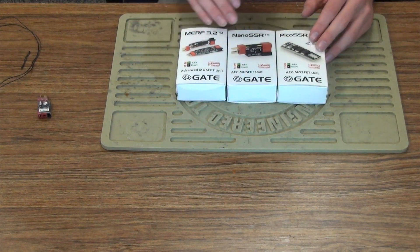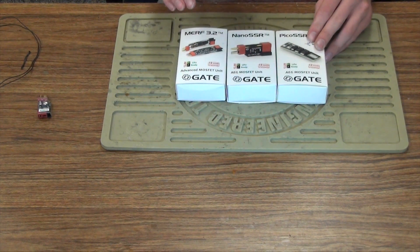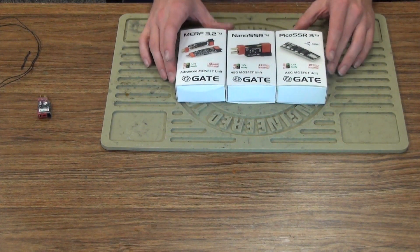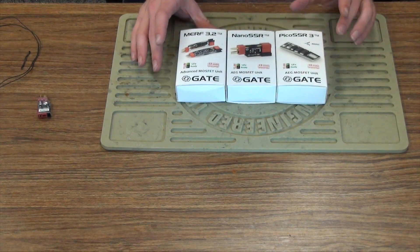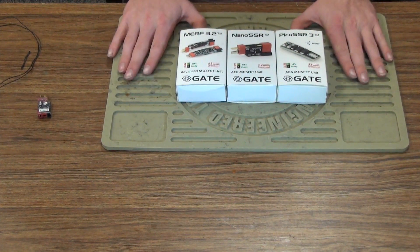In fact, even some manufacturers are starting to put these in their guns from the factory. If you don't have any upgrades in your gun right now and you're thinking of starting some, I would highly suggest these as one of your first upgrades. Alright guys, this has been Grant with Airsoft Station. Have a good one.